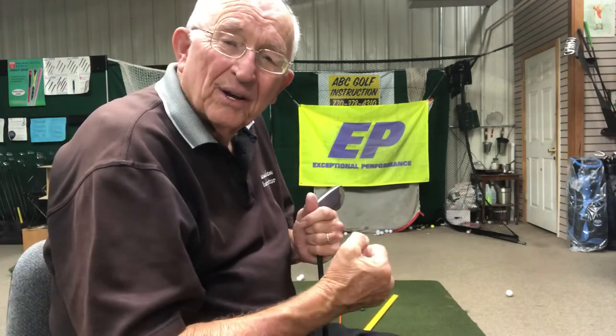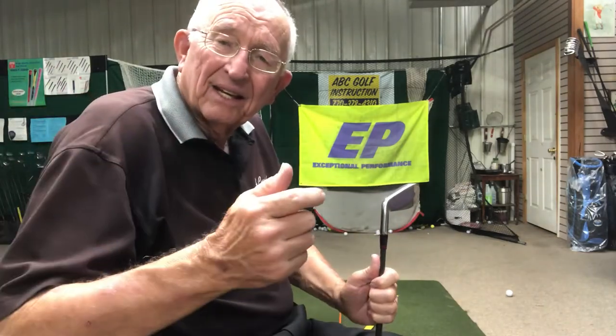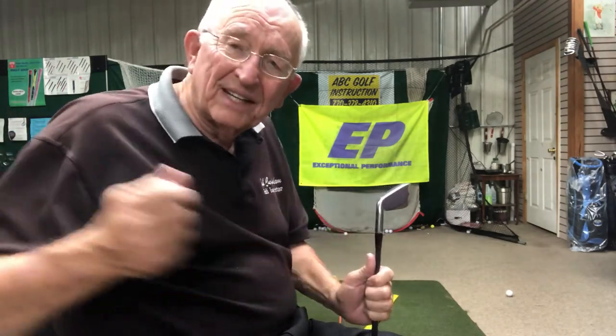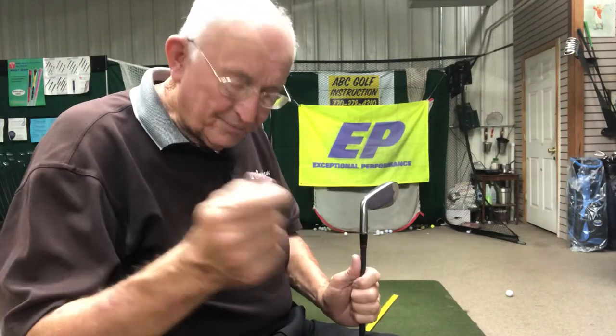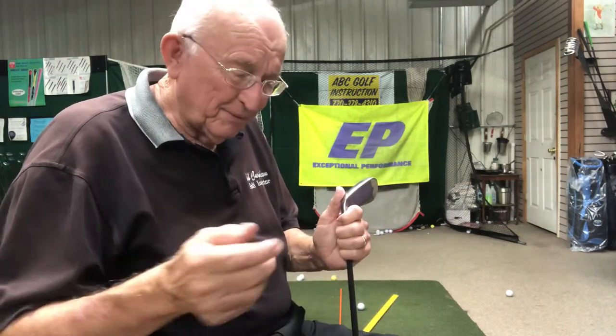So I'm pulling this back. I want to use something in my back — the furthest from my club — to take it back. I don't want to take it here because then it's gone and I can't work it very well. But if I take it back here, then I can come in with the opposite muscles. Once you realize this, it simplifies.